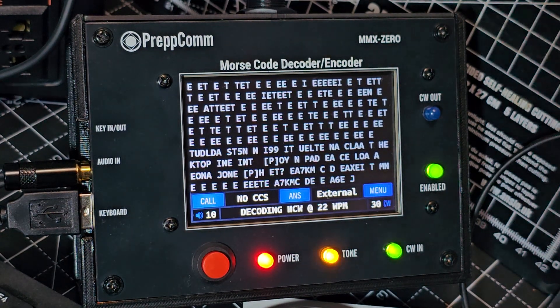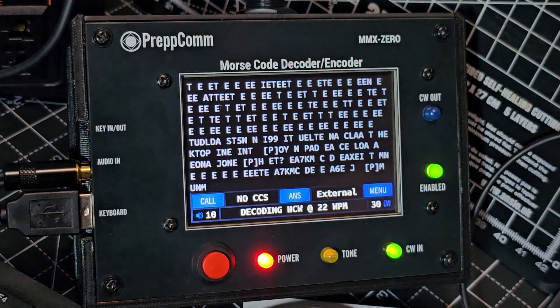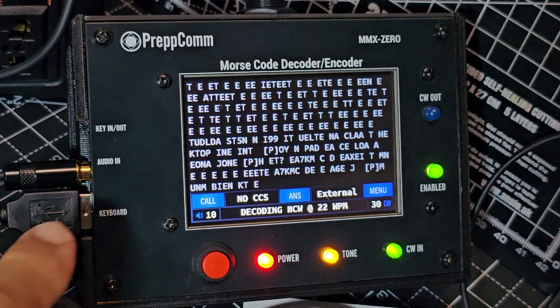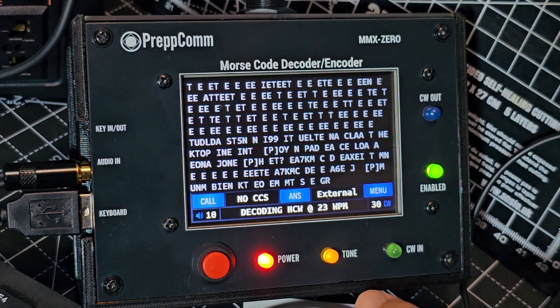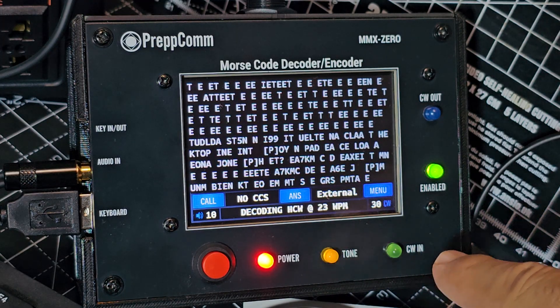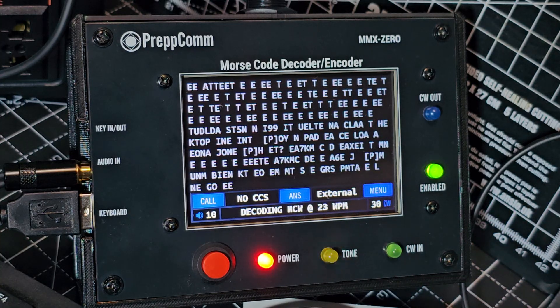Welcome back to my videos on the Prepcom. This is the MMX0, so it does not have a built-in transceiver — it's decoding purely from audio. You know you've locked into the right frequency because the tone and the CW indicator will virtually flash all of the time. You can see it is decoding, though I don't think that's English.